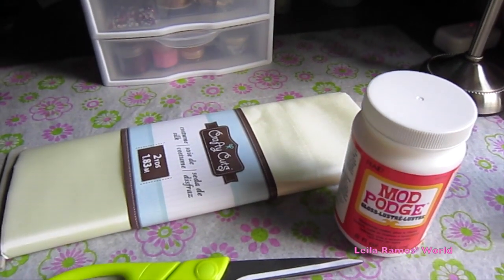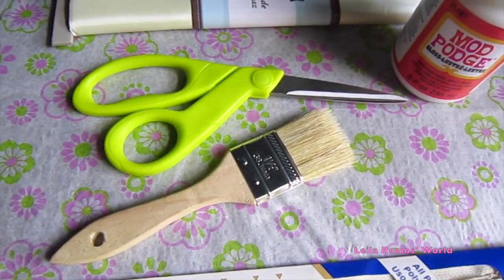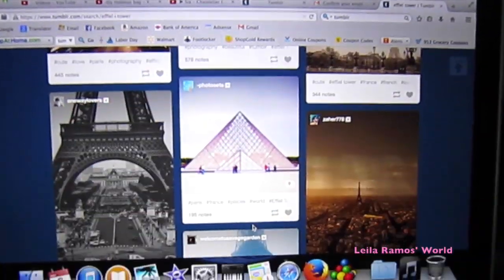You are going to need a fabric — I'm using silk. You are also going to need Mod Podge, a pair of scissors, a brush, and a zipper, and you can find all this at a craft store.